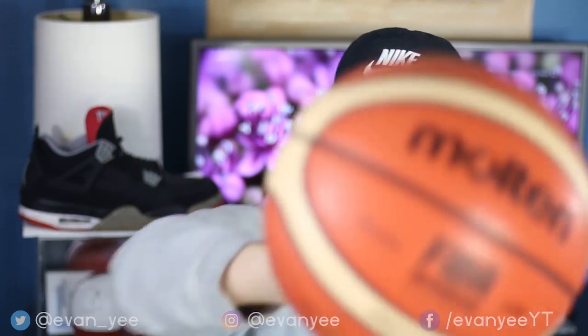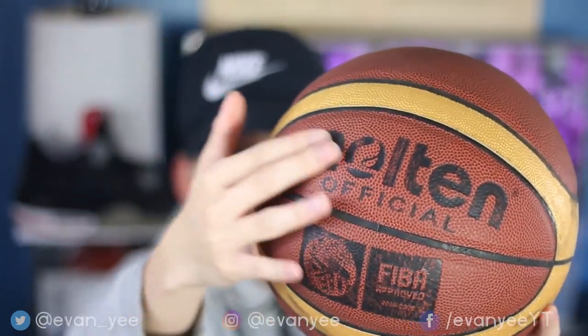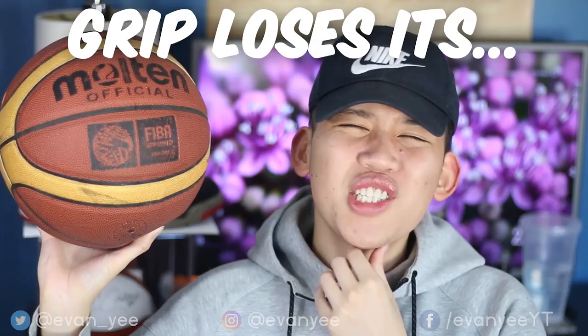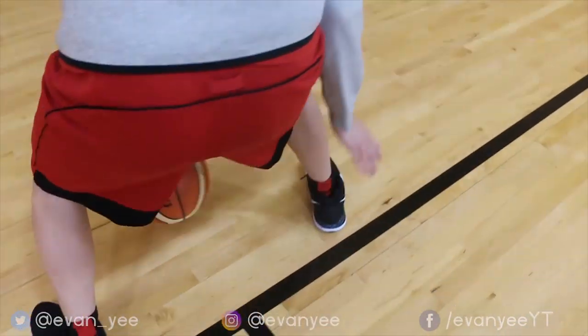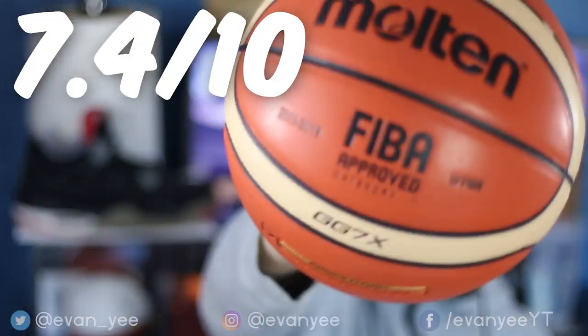Moving on to the grip of the ball. On the last ball, it had a rough grip for outdoor surfaces, but after playing with it just a few times outdoors the grip would lose its... grip. However, Wish ball number two has the smooth leather feel of an indoor ball. The grip is not as good as a Wilson Evolution but it's on par with a Spalding TF1000. The grip is solid on this ball. It's also really smooth when you shoot it — it doesn't rough up your fingers like the $5 Walmart ball or the first ball from Wish. The grip grade: 7.4 out of 10.